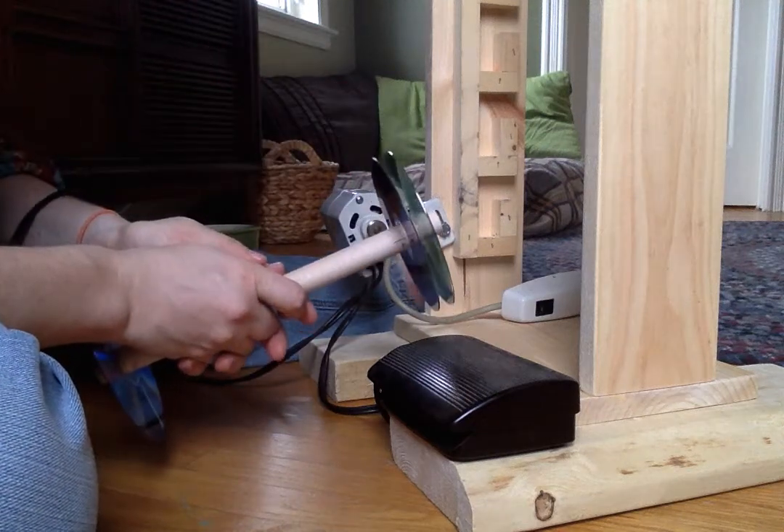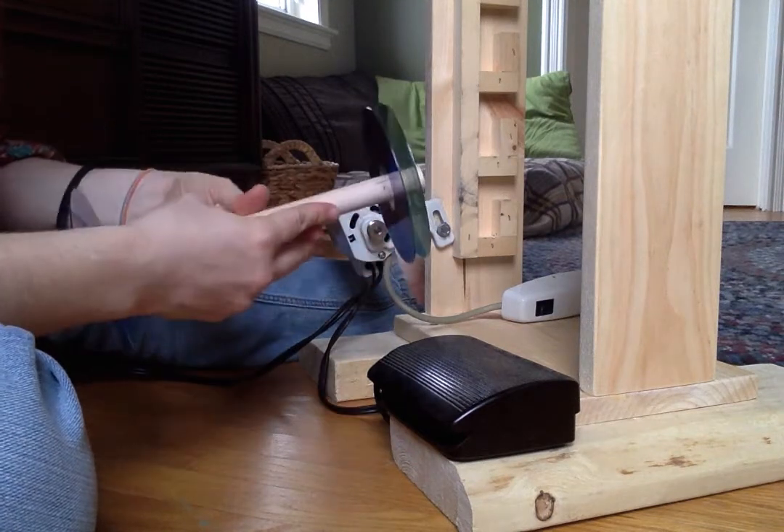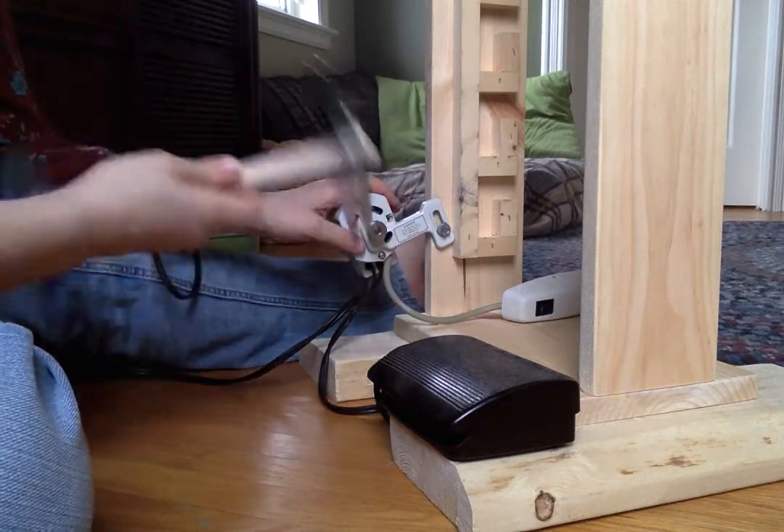Hi everyone, it's Erin from aeadventures.ca. We wanted to make a video to show you guys how the yarn winder works.